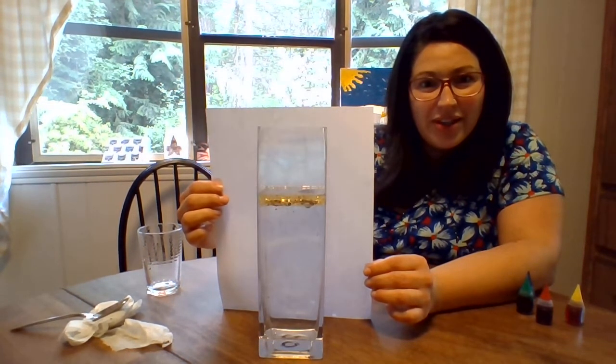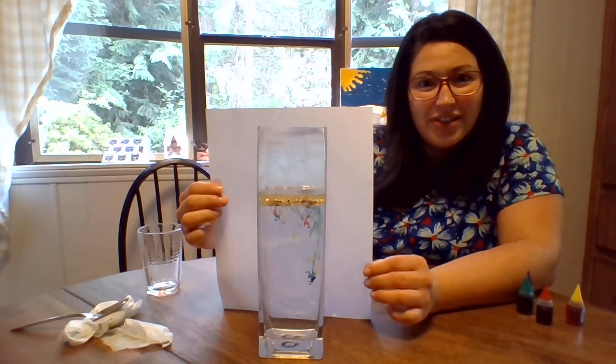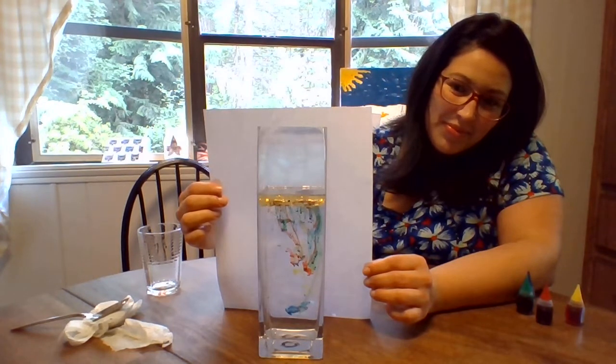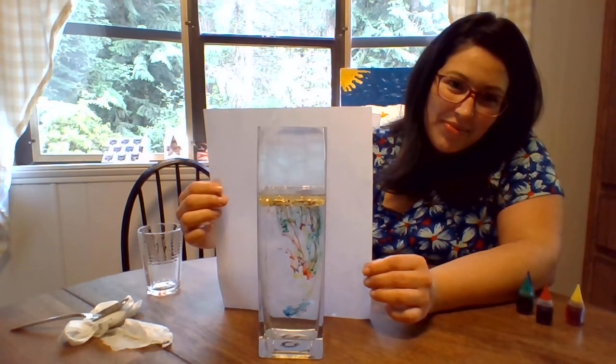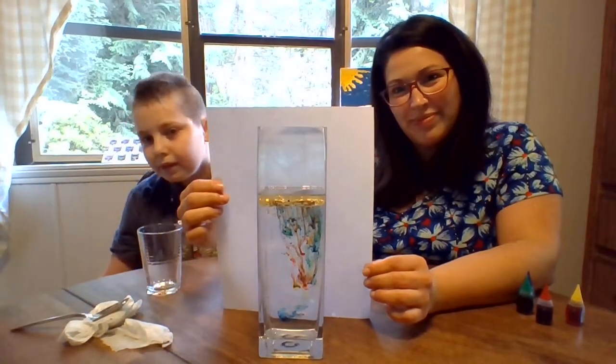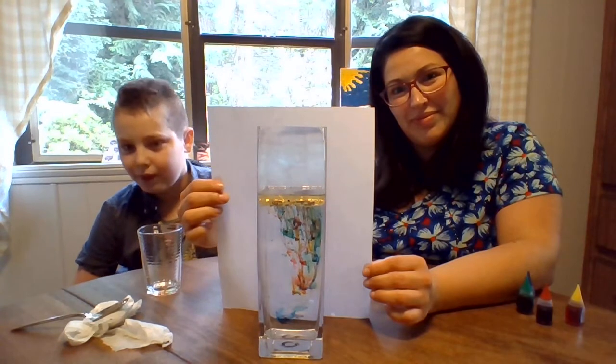I see a few fireworks! Dye is starting to fall. I see a few fireworks. So neat — in some areas of the fireworks it sort of looks like a rainbow. It does!